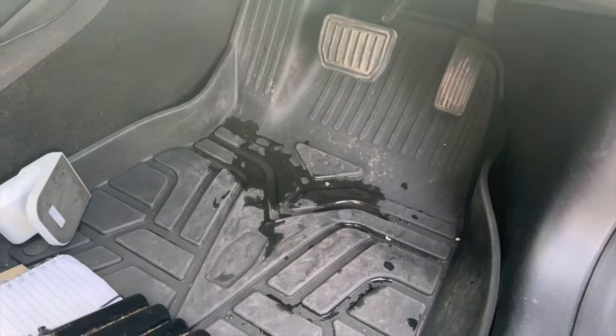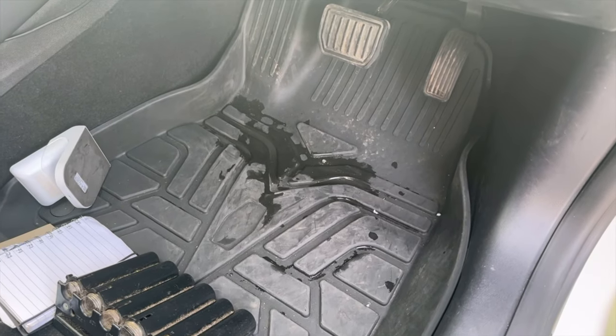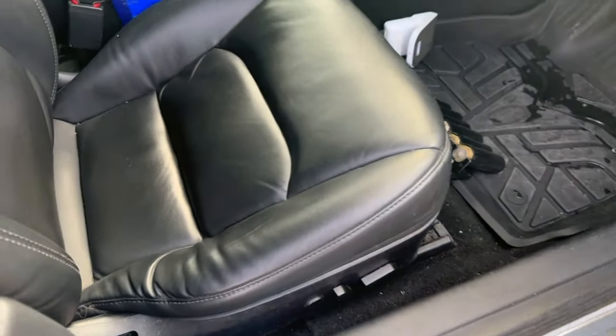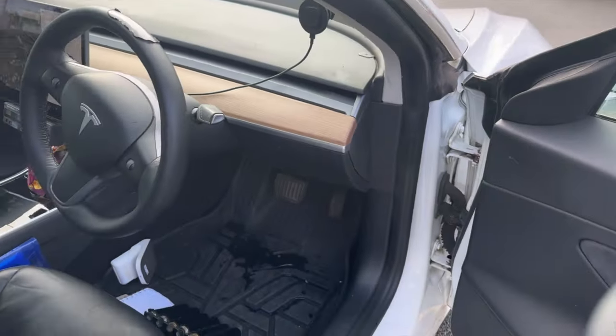I did change these mats, which I can highly recommend — they've got the Tesla branding on them and they're really really good. The seats and bolsters are still holding really well considering the mileage. The pedals are all still pretty decent — the whole car, other than that steering wheel, is holding up well.